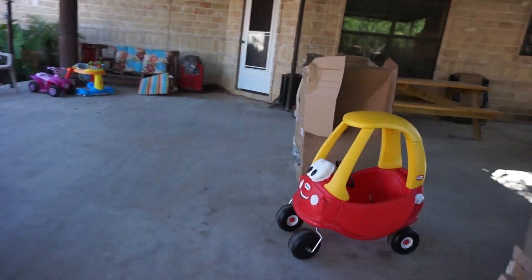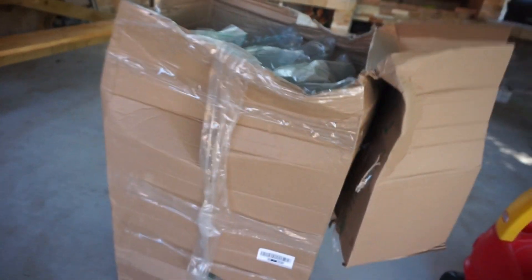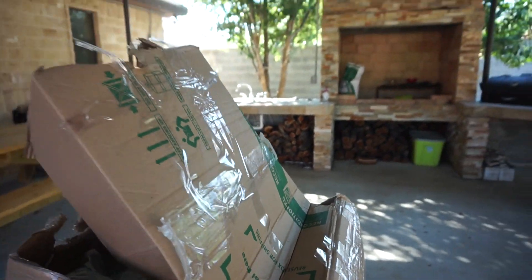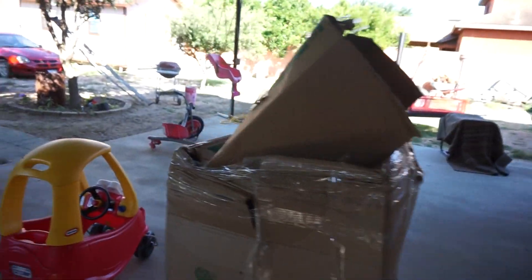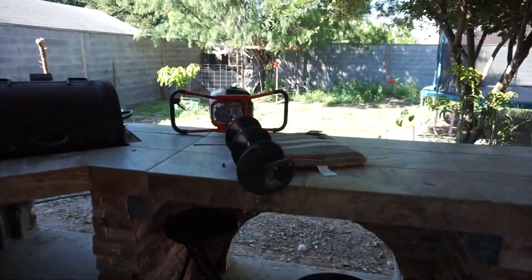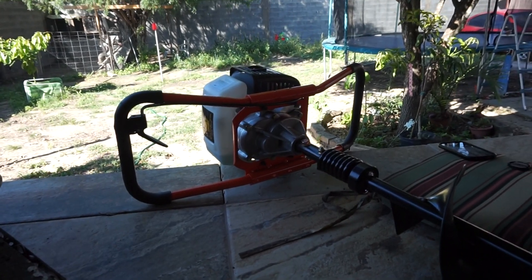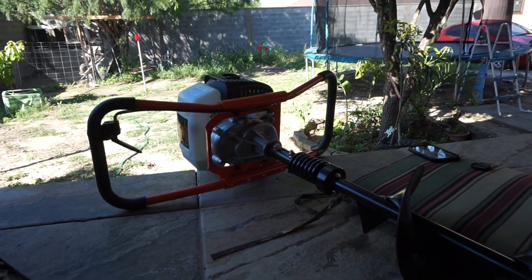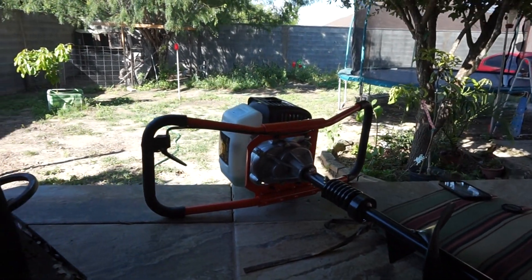There's the box it came in — it has all this tape all around it and on top, all beat up. But it arrived in one piece at least. Like I said, I'm pretty disappointed that Home Depot or Powermate — whoever checked this out — said it was good to go.